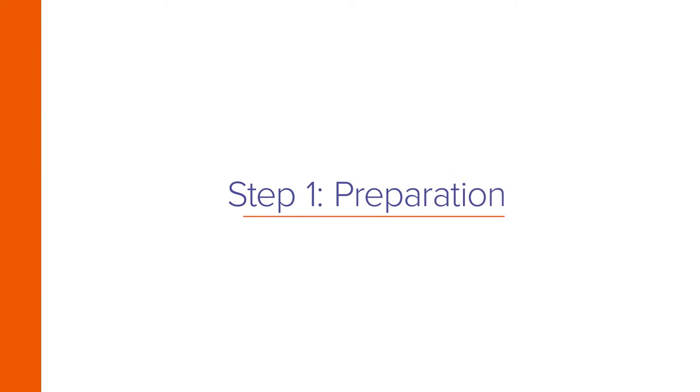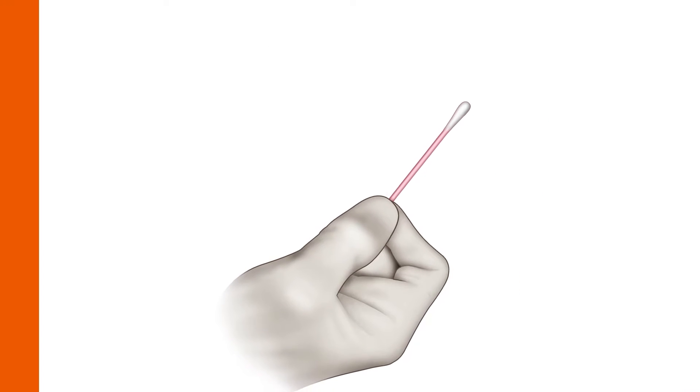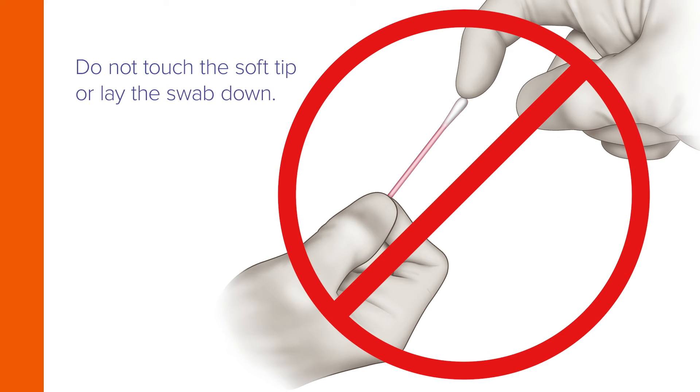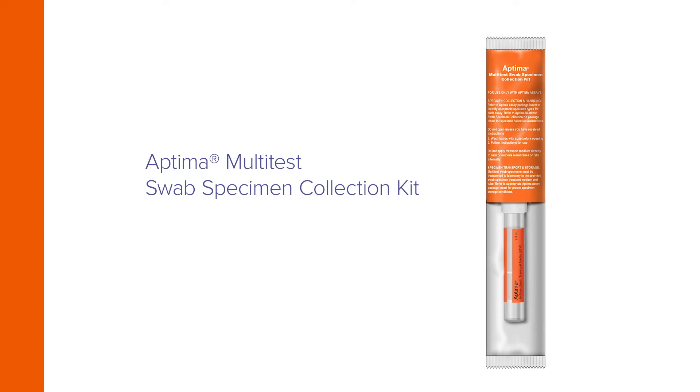Begin by removing the swab from the package. Do not touch the soft tip or lay the swab down. If the soft tip is touched, laid down, or dropped, discard it and get a new Aptima Multitest Swab Specimen Collection Kit.